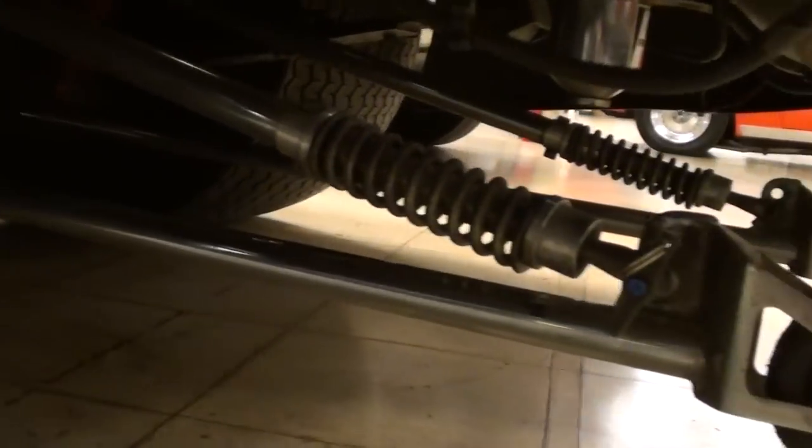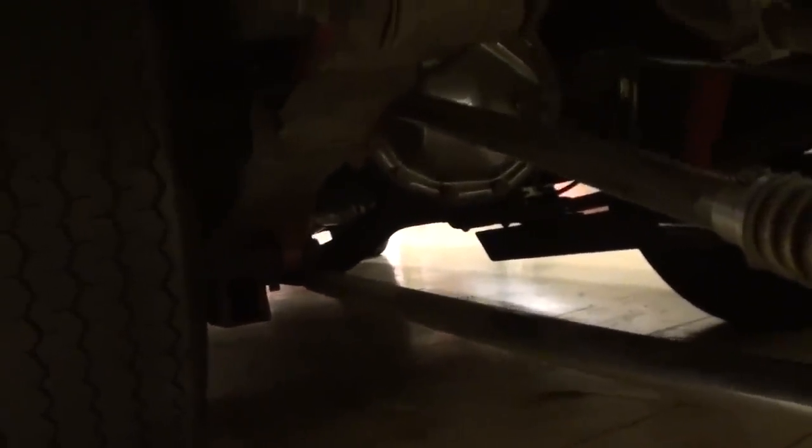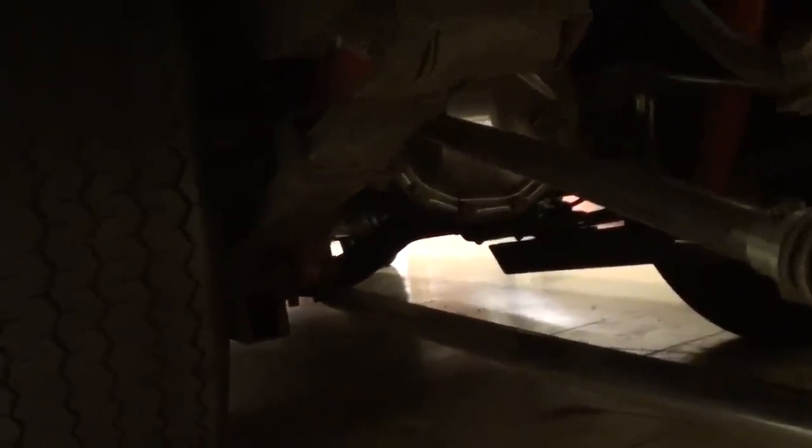Out back it's been narrowed quite a bit. You've got a big fat set of Mickey Thompson Sportsman tires on there, and it does have wheelie bars as well. It's got a 12-bolt rear with posi in it — I believe 4.10 gears out back. We'll check the specs in just a minute.